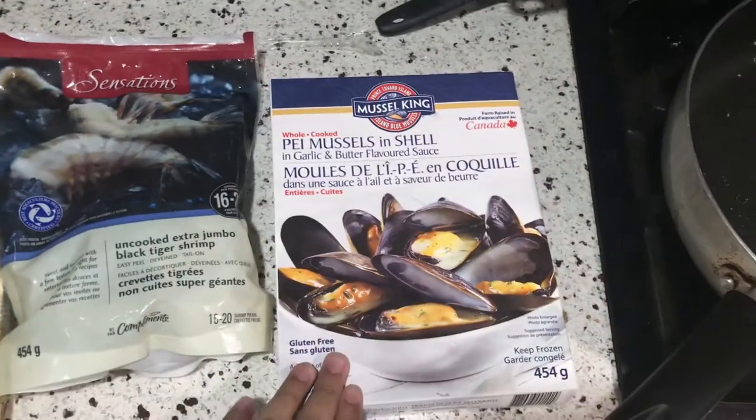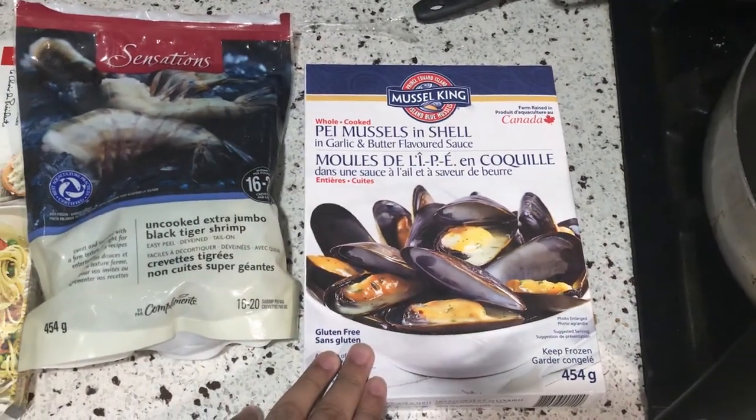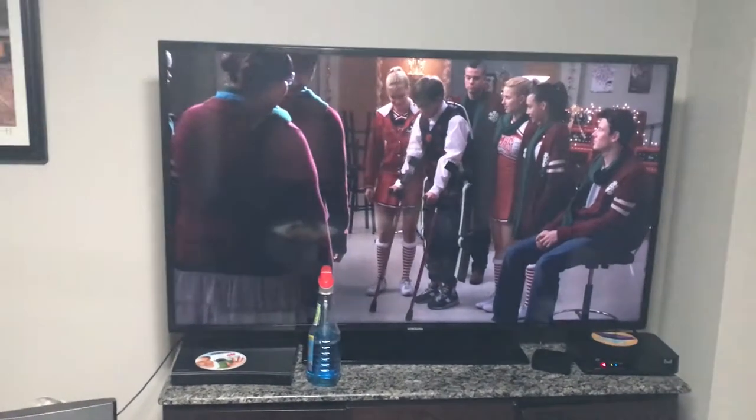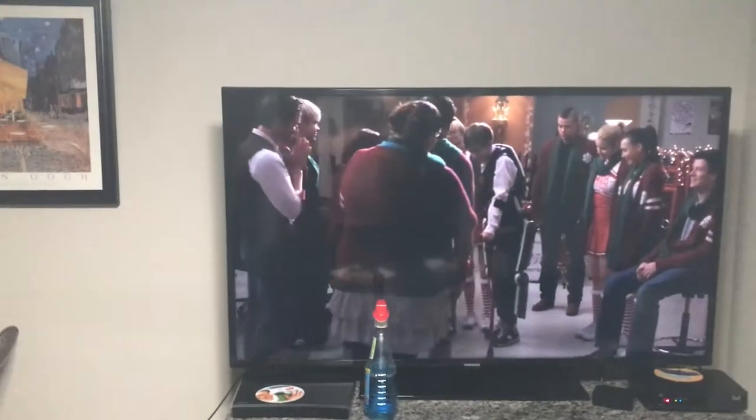Just that one and I'm adding mussels. This is the finished pasta with the shrimp and the mussels and just a piece of bread — this one is my mom's and this one is mine. We're just watching an old episode of Glee Christmas. Okay, we're gonna eat.